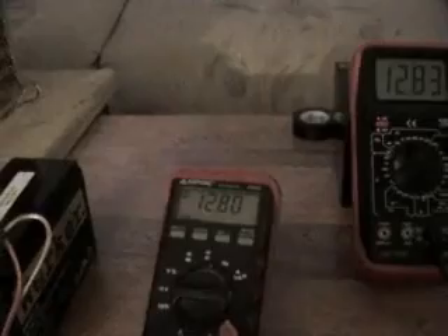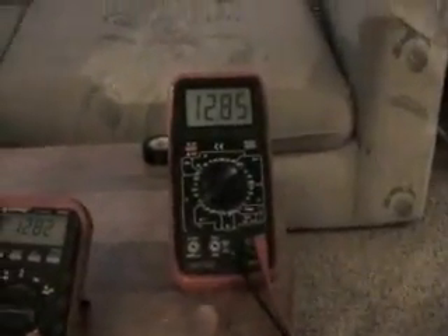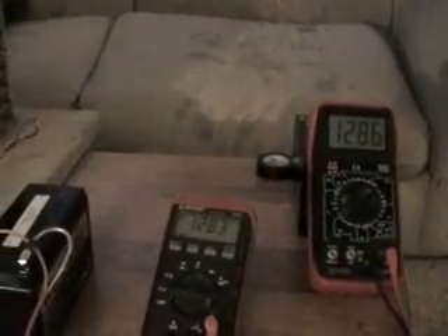And here are our voltages from the drive to the charge. Now I'll swap them back.